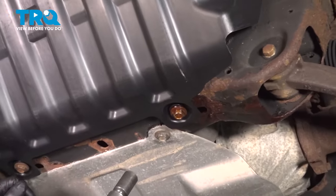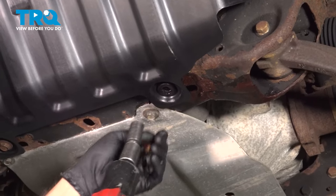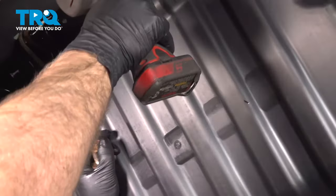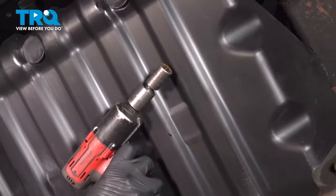I'm gonna remove these four bolts underneath. We need to remove the shield — use a 15-millimeter socket to take these out. Now remove the shield.